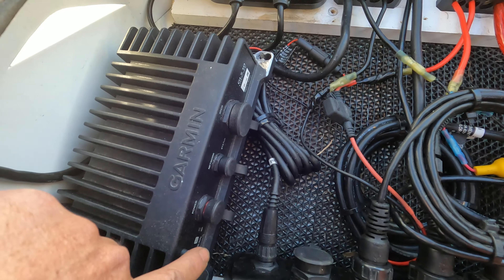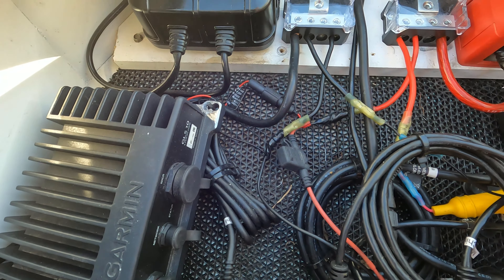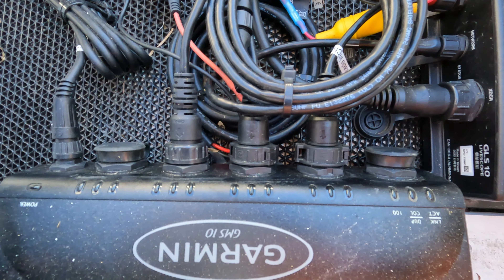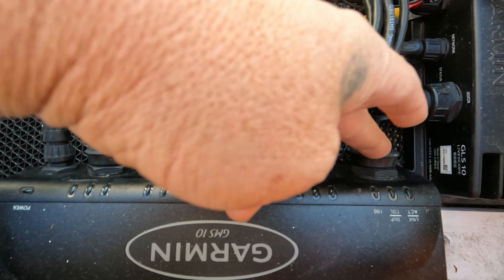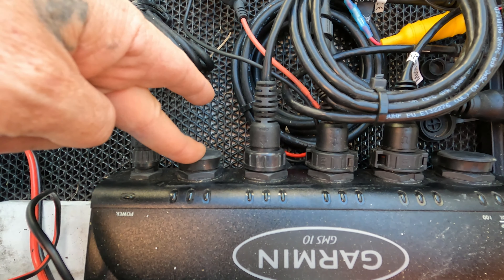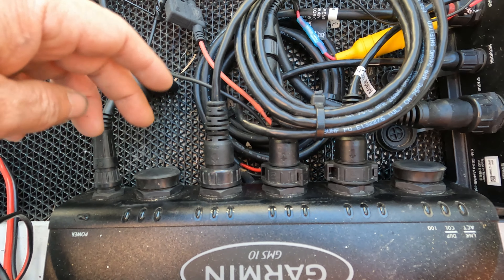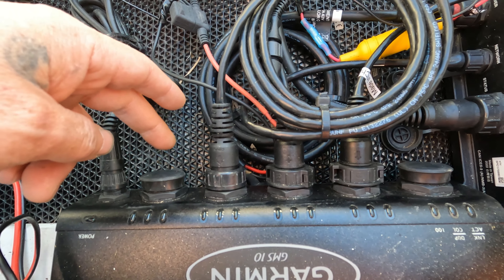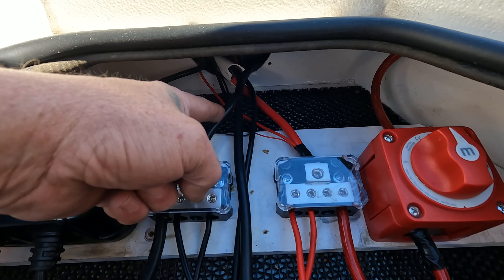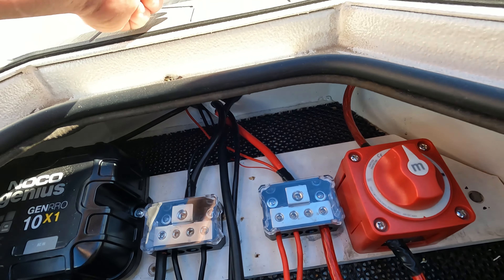On the GMS 10 network switch, normally a 126 would go in here and the GLS 10 would go in here — but it doesn't matter, there are no ins or outs. Any graph or GLS 10 can go into any port. This is the 6 gauge going back to the console. The 16 gauge is going to go to that USB, which shows 13.6 volts when turned on.